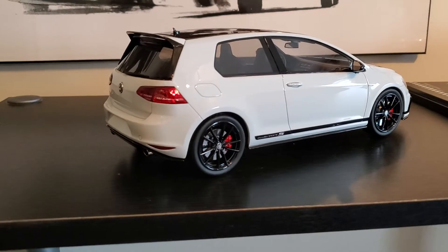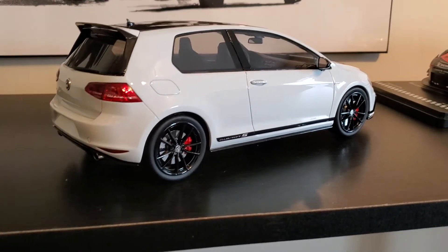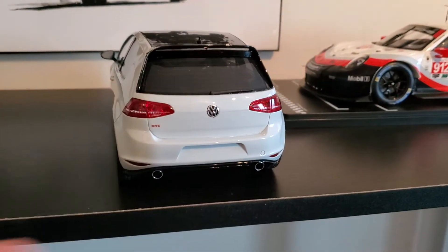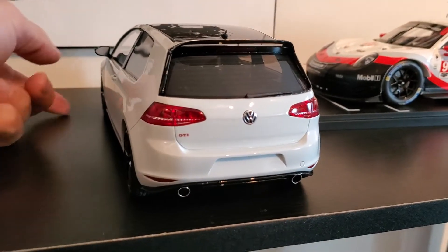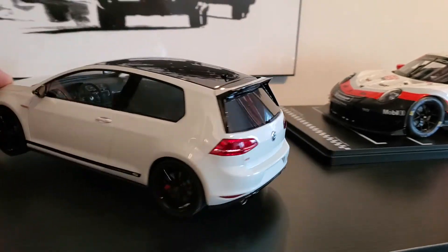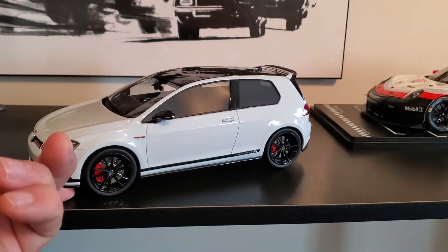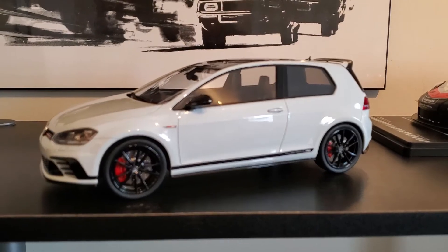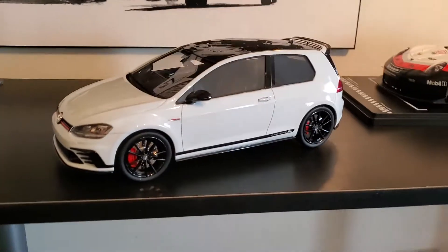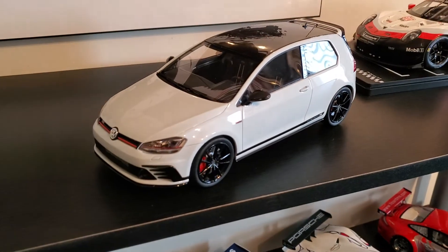So I ordered this thing — I've never had anything by DNA before. I would say it's very similar to Auto Art or GT Spirit, maybe in some ways a little bit better, more crisp and sharp when you're looking at it. It's a hell of a nice model — happy to have this too. It looks really, really good.